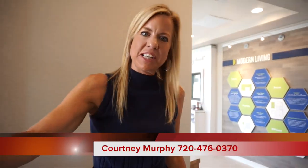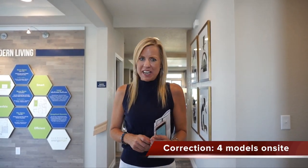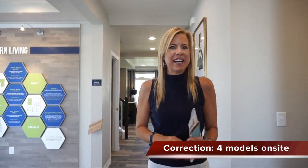Hi, I'm Courtney Murphy, Denver Metro Realtor, and today we're here in Commerce City, Colorado, in the Reunion neighborhood, and right now we're looking at Oakwood Homes. They have several floor plans for you to choose from and three models on site to take a look at. Right now we're in the Gunnison, so let's go ahead and get started.